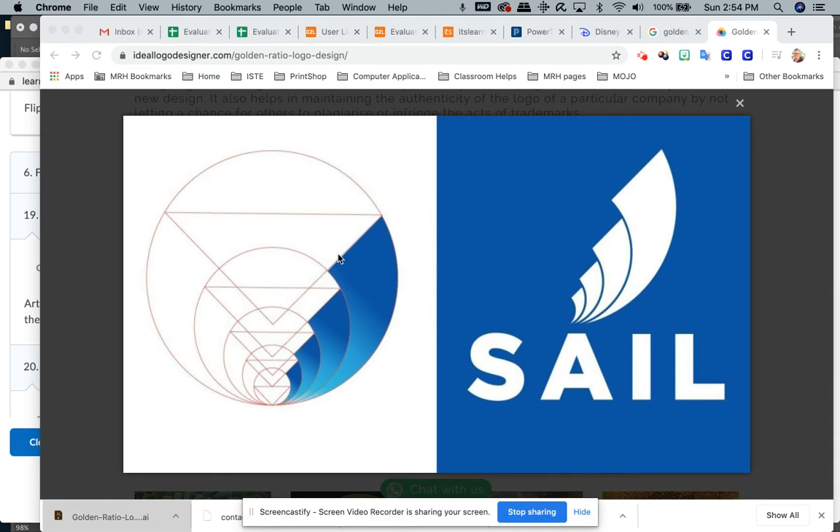Hey guys, check out this logo — this is what we're going to make next. You're going to start using some of the squares in the golden ratio to do this particular logo. It's not terribly hard, you just have to kind of think your way through it a little bit.